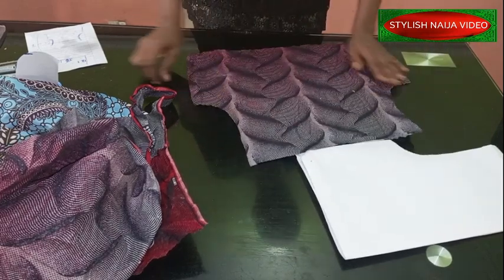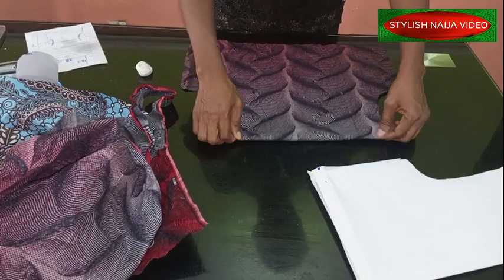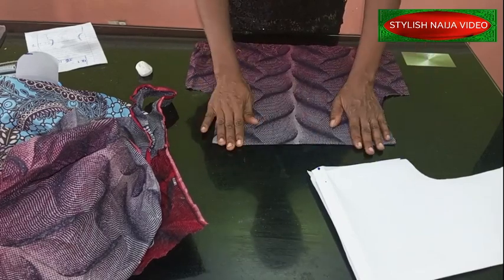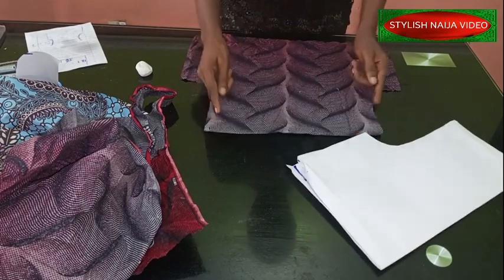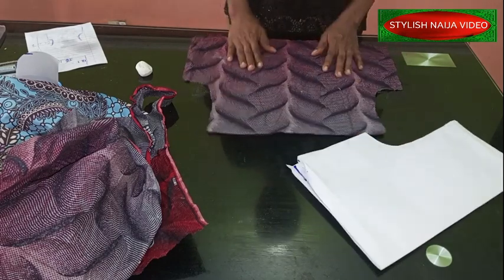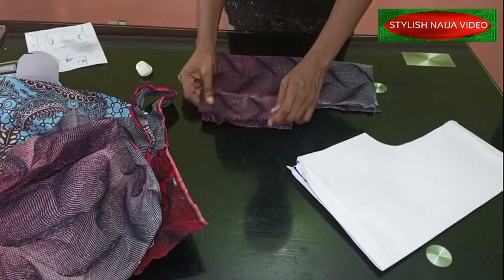I have my pocket. The next thing I'm going to do is take it to my ironing table and iron down all of the edges the same way I folded them, so I'll be able to stitch it on the dress.